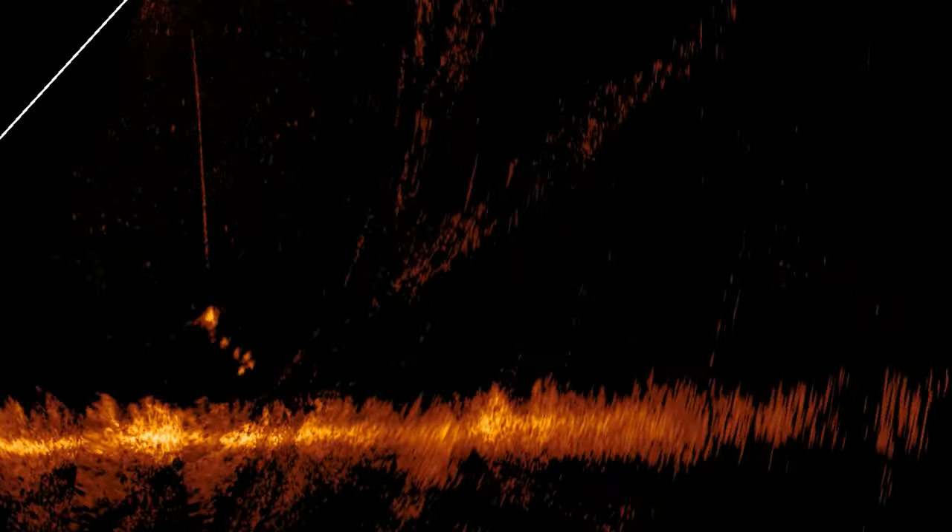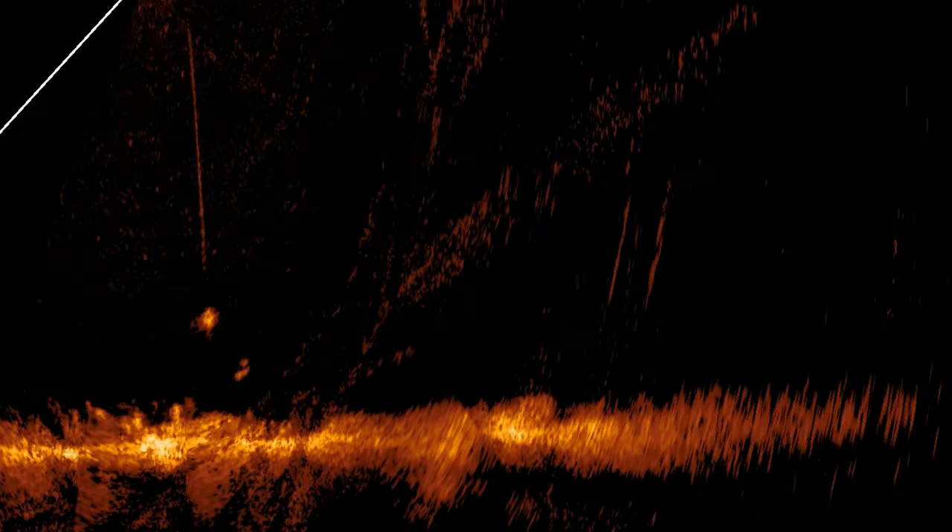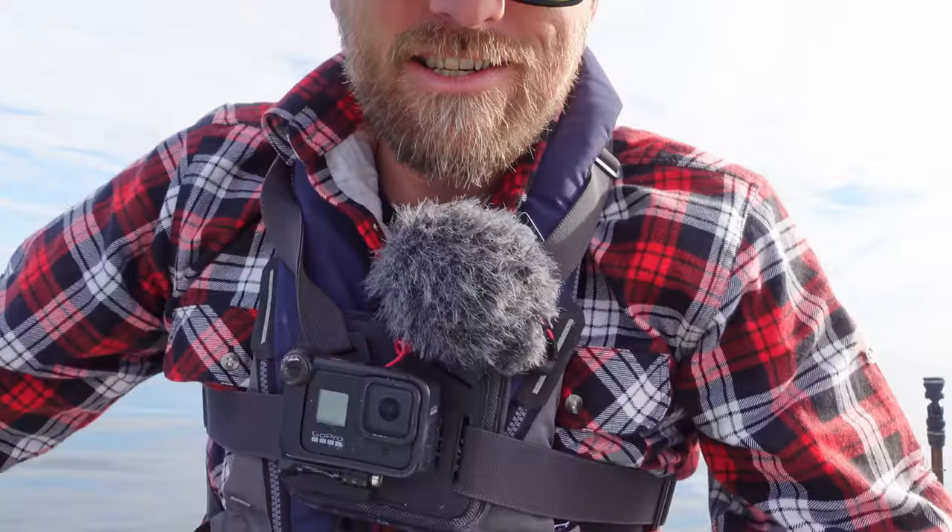There's squid on the Active Target right now — he's hovering behind them, hasn't made his mind up on which jig he's going to choose yet, but he's definitely following both. He had a good look at the bright one but then dropped back. I was watching the screen and something came and had a look at my camera — I look overboard and there's a squid going for my bloody camera.